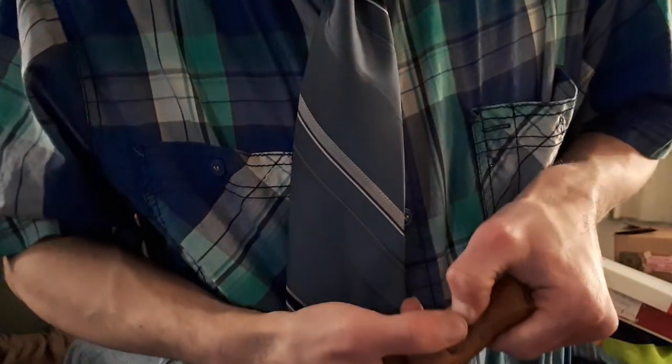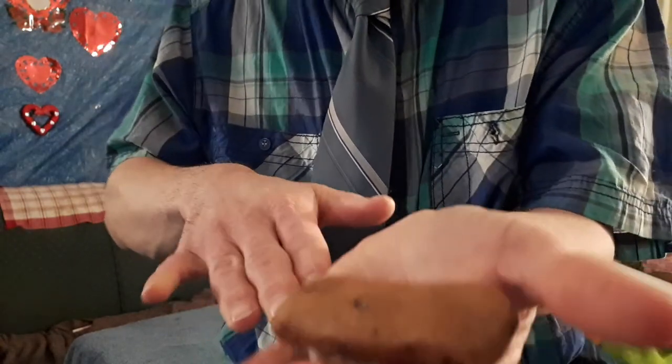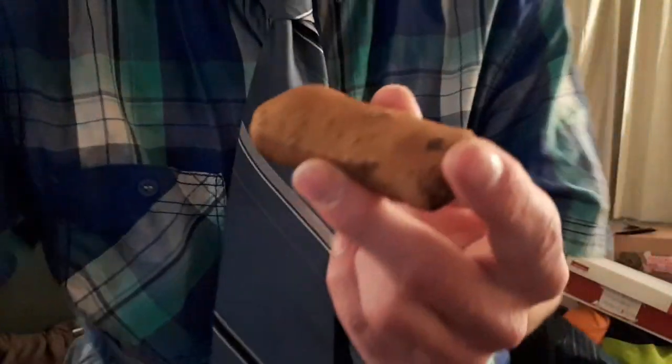Down to trick number six — the restoring wise bite treat magic trick. Here's what this restoring wise bite will look like. Here I've got my wise bite, give it a little break like that, and I've got two of these. Place them in my hand just like this — watch, by magic I mend the wise bite treat.